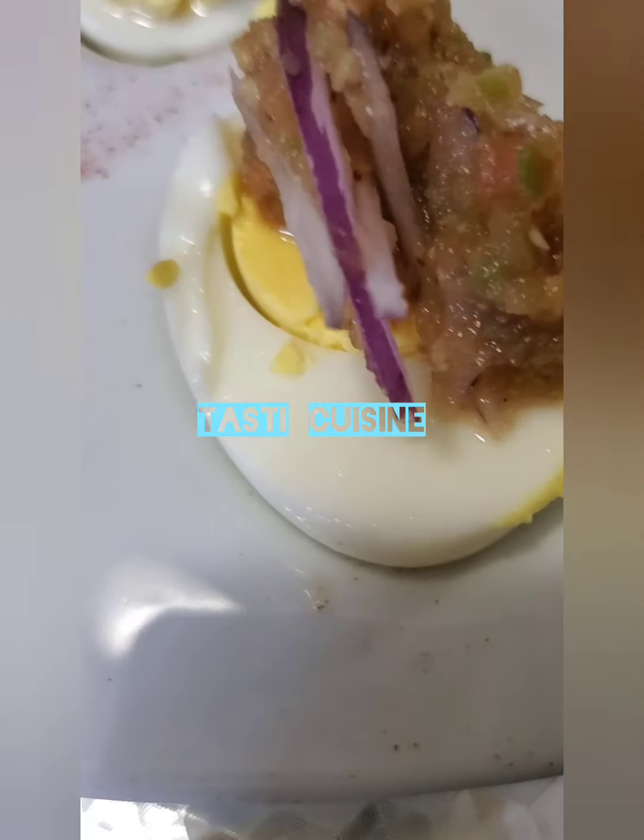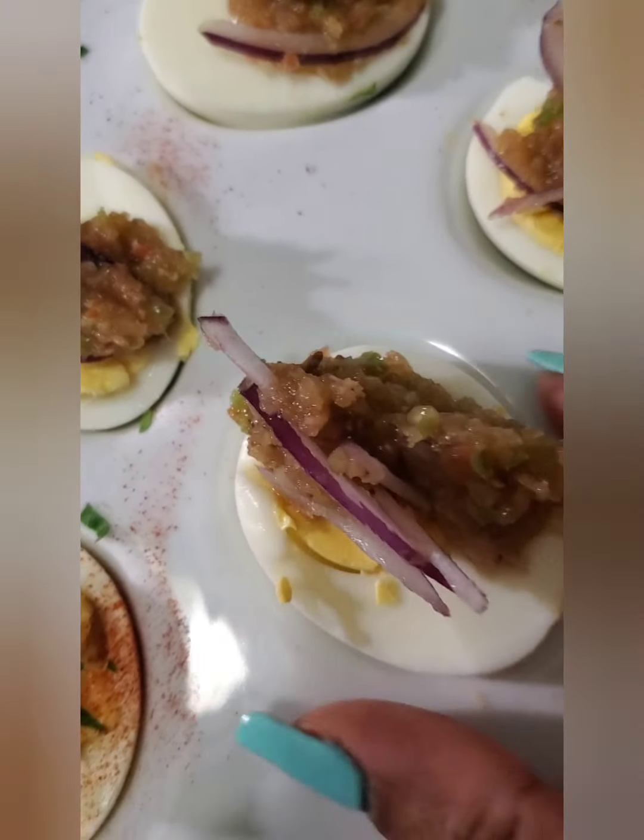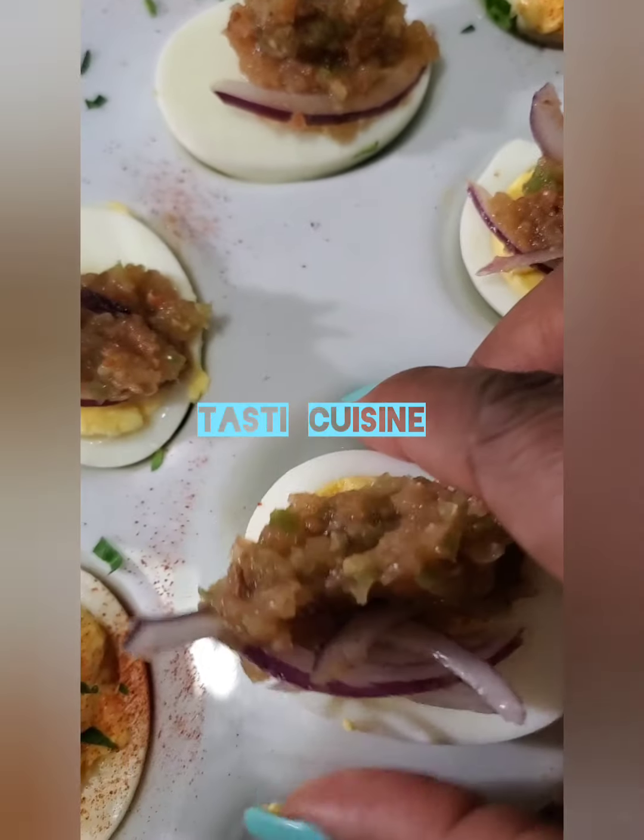Thank you for joining me today. This is such a simple dish — try it and you'll love it. Ciao, and don't forget to subscribe to my channel. Please follow all our pages on social media and we shall meet again. Thank you!